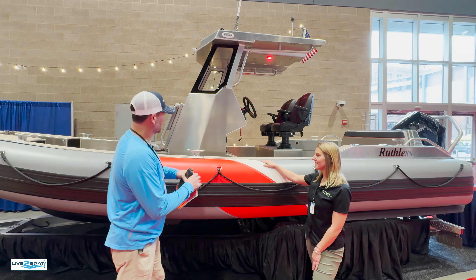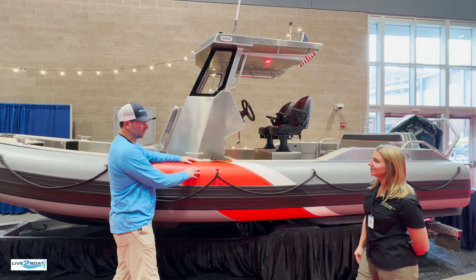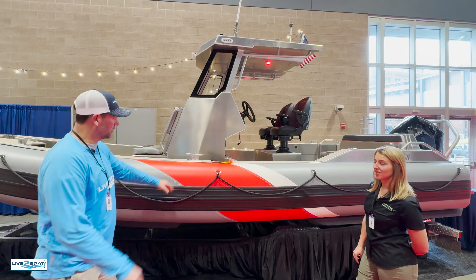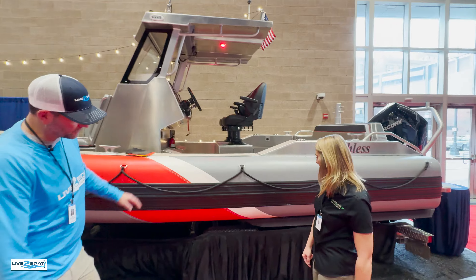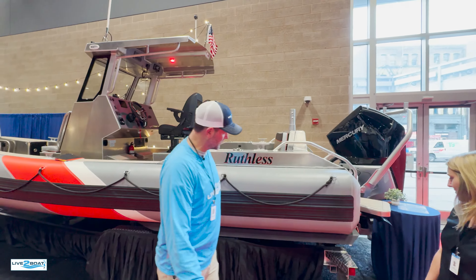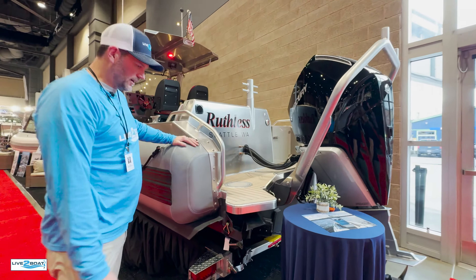We also have our classic strakes setup down here, built for performance. Obviously the agencies are using these boats — they're going to perform. These boats handle amazingly. You guys have done an amazing job transitioning this whole boat design from agency to recreational boating.